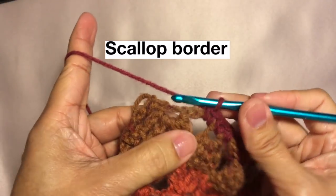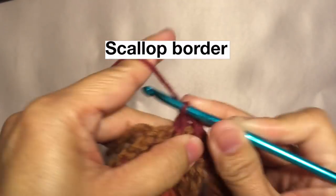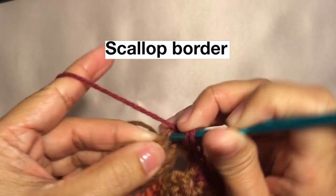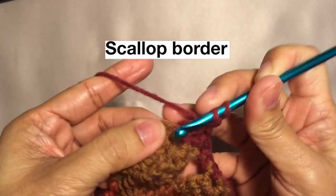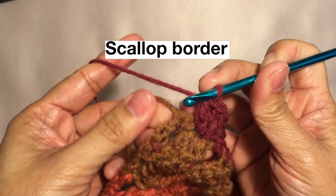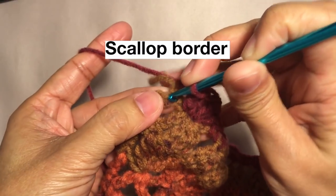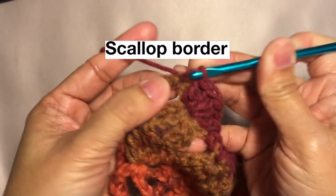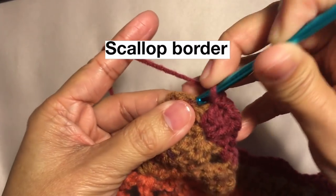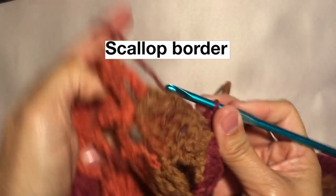I'm here now at the corner. I'm gonna do one last scallop — five double crochets on this stitch — then to do my corner I'm just gonna single crochet on the corner stitch, then chain one and another single crochet in the same stitch. This is how I did my corner. Then on this edge, five double crochets on this stitch — the same pattern — just continue: five double crochets, then three single crochets: one here, one in the middle stitch, and then another one outside.